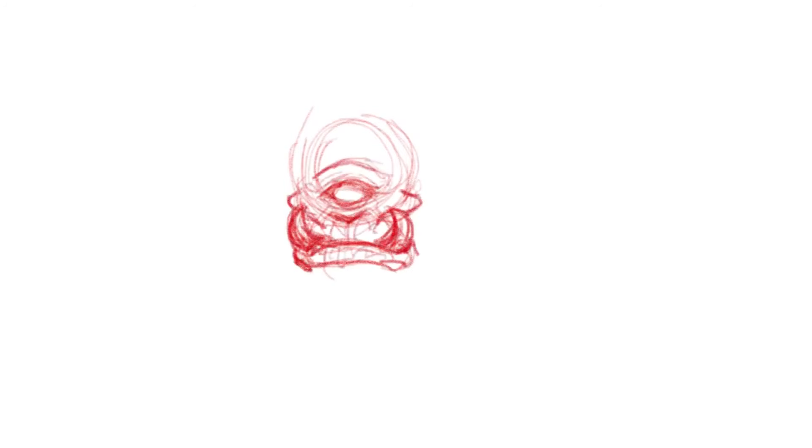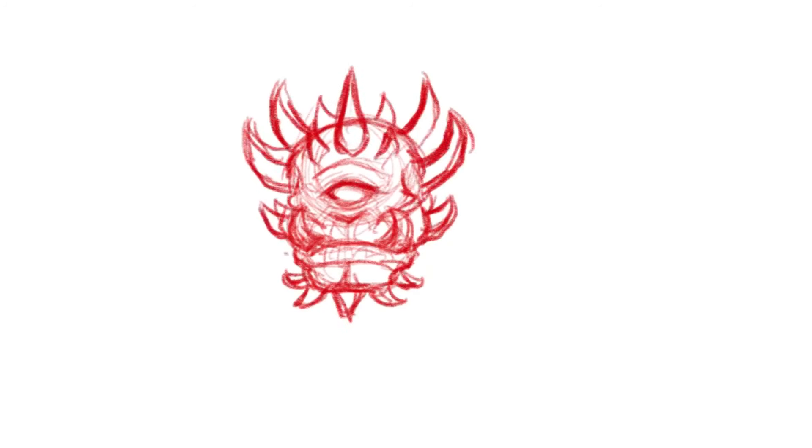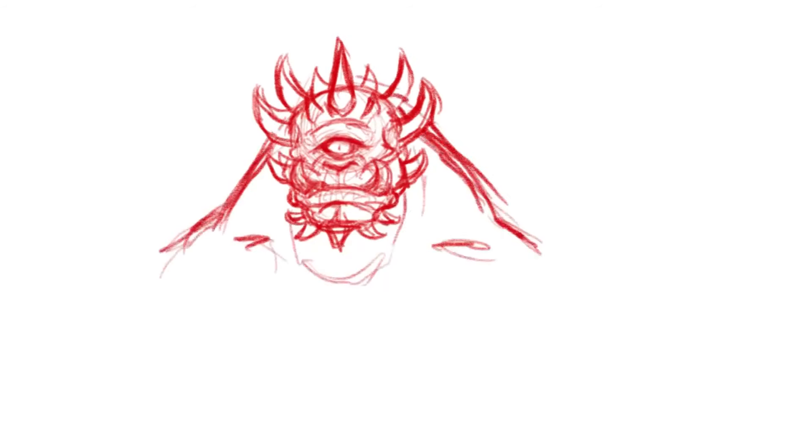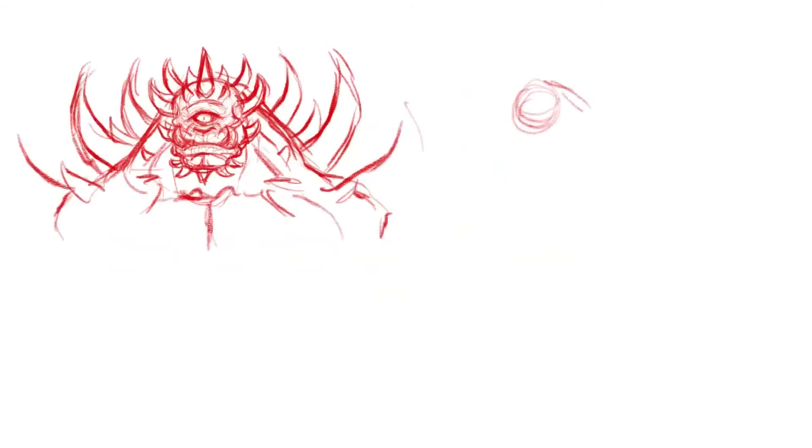Hey, what's going on everybody. In today's video I just kind of wanted to walk you all through my process for designing the kaiju. Now this is actually a monster that I kind of came up with over 15 years ago back when I was just a kid, and I kind of wanted to go back and update it to modern times. So the name of this kaiju is King Sovereign.